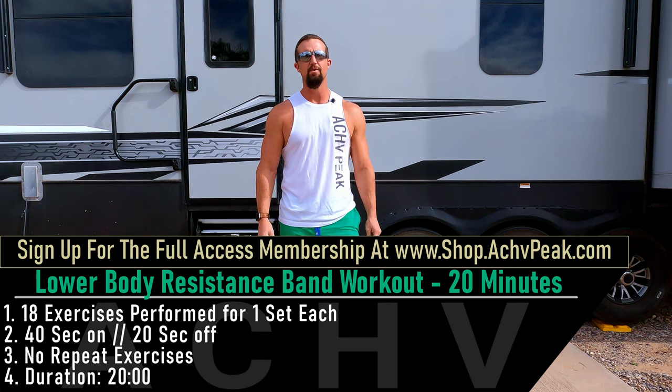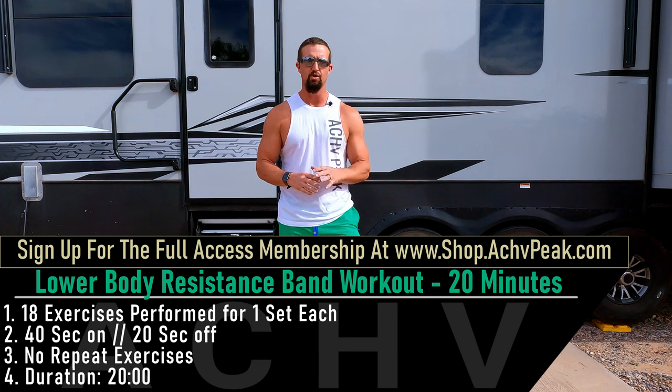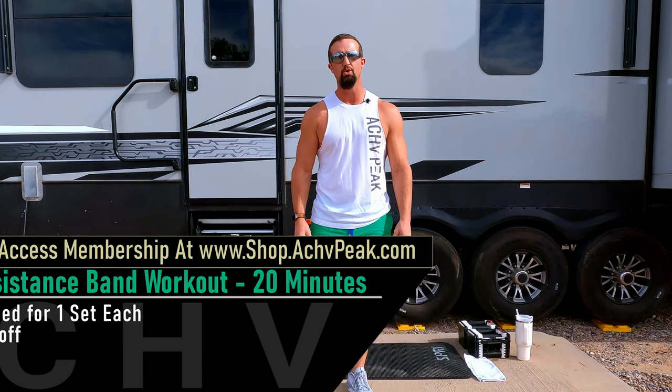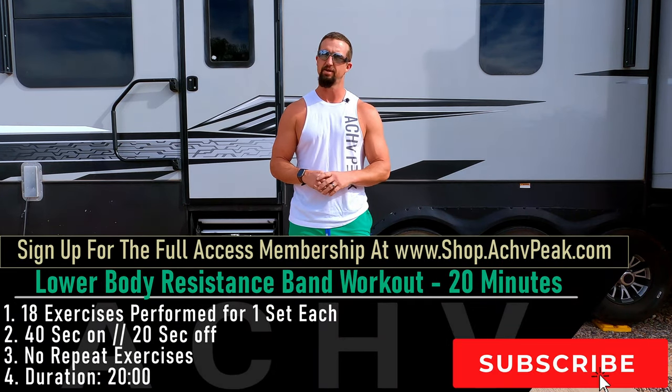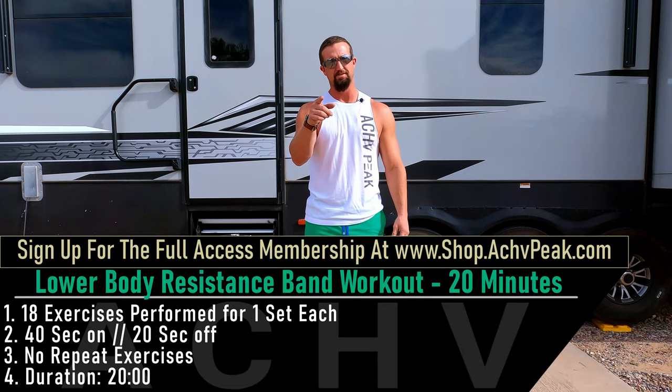DJ here with Achieve Peak, and today we're going to be doing a 20-minute dumbbell legs workout. We're going through 18 exercises in total for just one set each. Our working time is 40 seconds, our break time is 20 seconds, and there are no extended breaks during this workout. If you like this workout hit that like button, subscribe to the channel, and let's get to work.